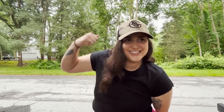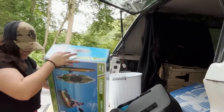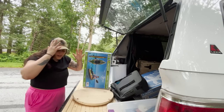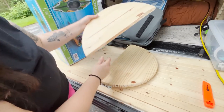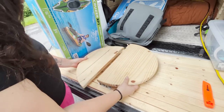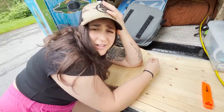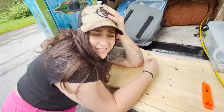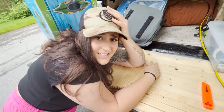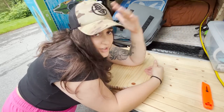Welcome back to another episode where we do things wrong and things break a lot. The table collapsed — how is that even possible? A cardboard box, and this is a forty-dollar piece of wood.